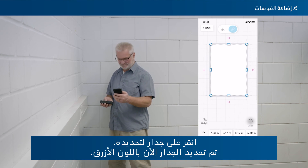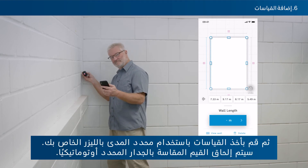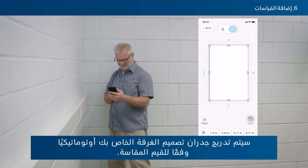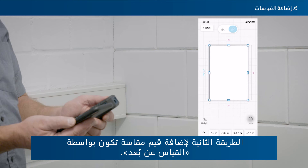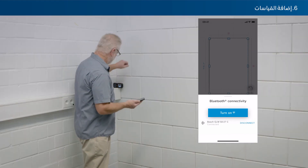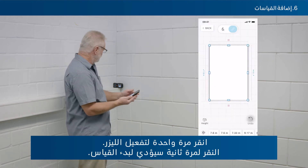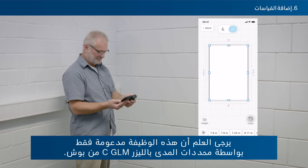Tap on a wall to select it — the wall is now highlighted in blue. Then take a measurement with your laser rangefinder; the measured value will be attached to the selected wall automatically, and the room sketch walls will be scaled accordingly. A second way to add measured values is by remote measure: select a wall, tap the remote measure button at the bottom of your smartphone, tap once to activate the laser, and tap a second time to trigger the measurement. Note that this function is only supported by Bosch GLMC laser rangefinders.